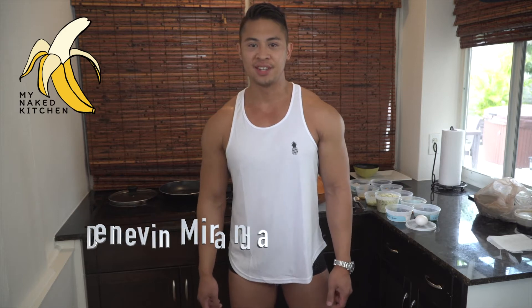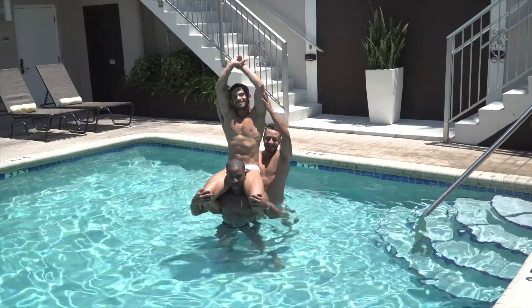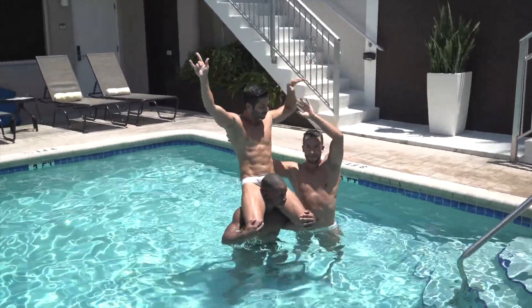Welcome to My Naked Kitchen. My name is Denevan Miranda, and I'm the executive chef for SLS Luxe in Miami. But today we're here at the beautiful Grand Resort and Spa in Fort Lauderdale.